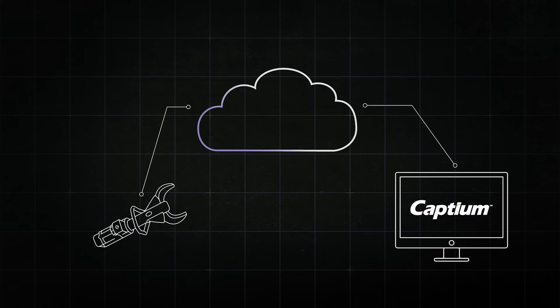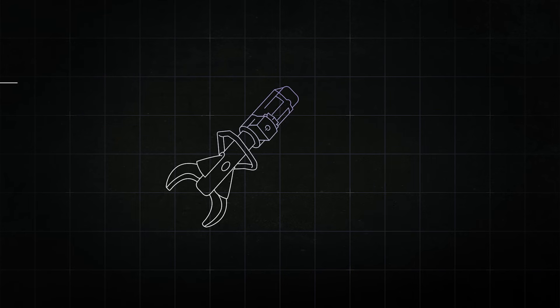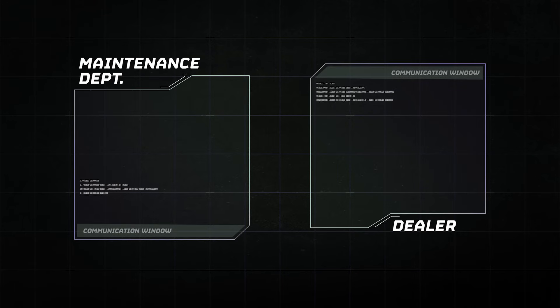Letting you see the status of your tools after data upload, through alerts and notifications. Detecting operating conditions that could indicate service needs and preventative maintenance, and making service requests for effective tool management.